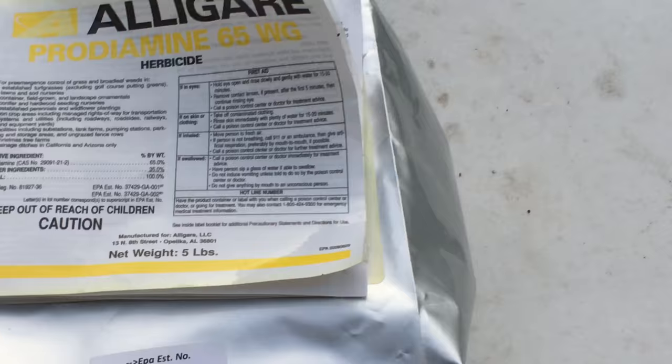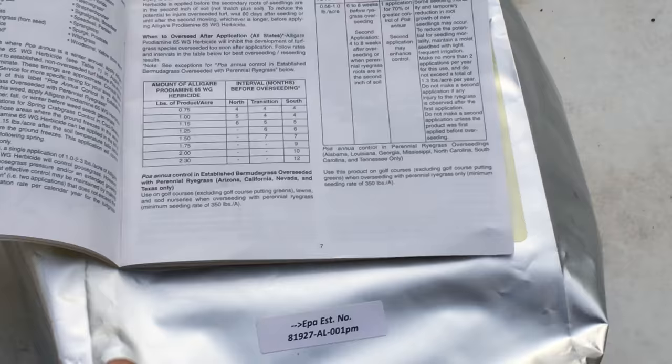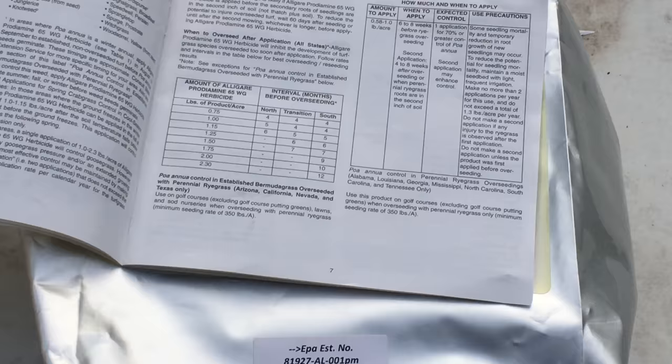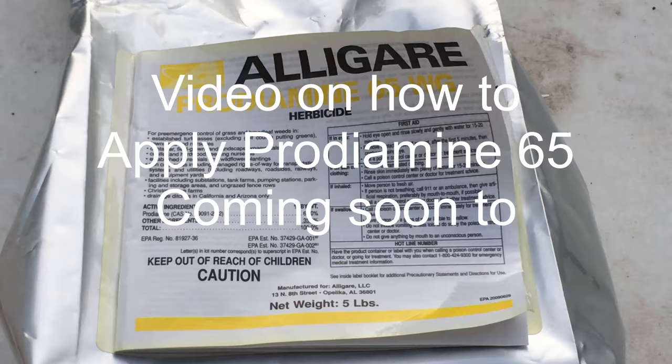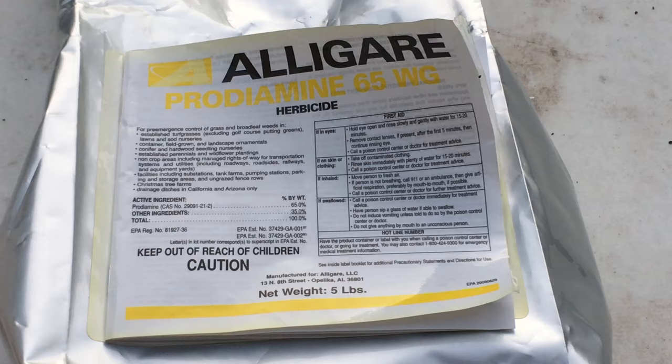Before I show you how to apply this product, you need to understand what it's all about. I ordered this off eBay — I don't like it when they ship it in these bags. I prefer a plastic jug. I'm going to transfer it. They do this to save space. If you transfer it, make sure you put it in a bag that's not see-through — it needs to block out the light. And right now, that's all I've got to give you on this Prodiamine.